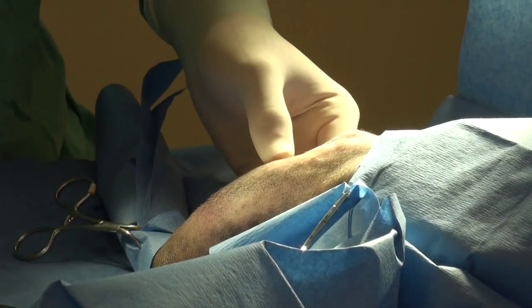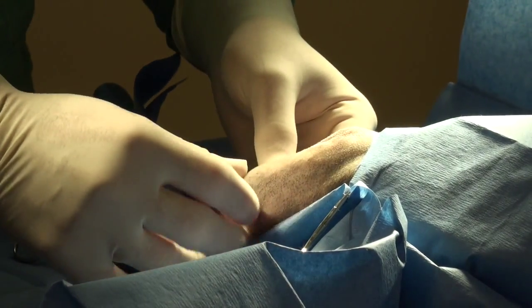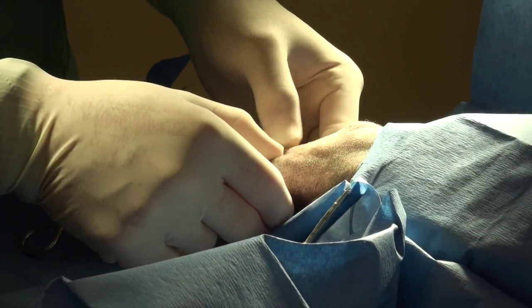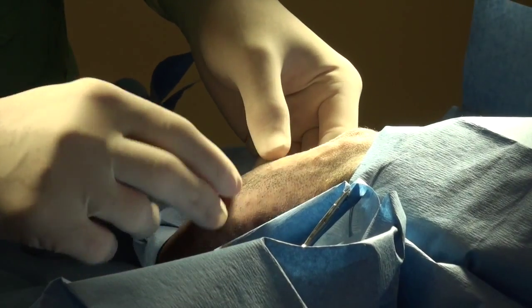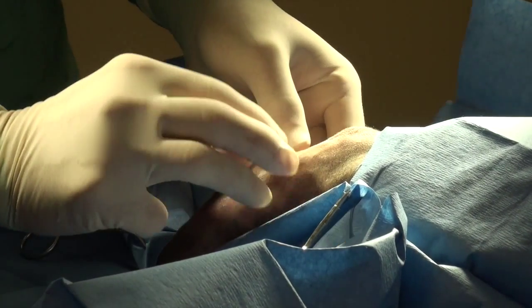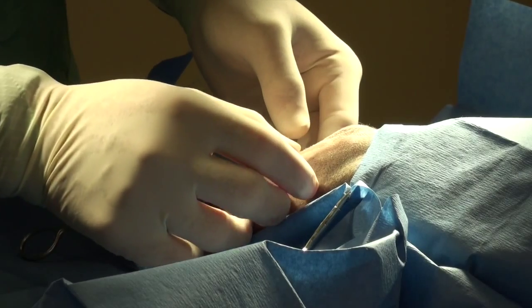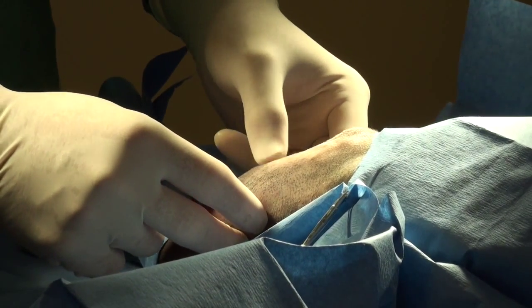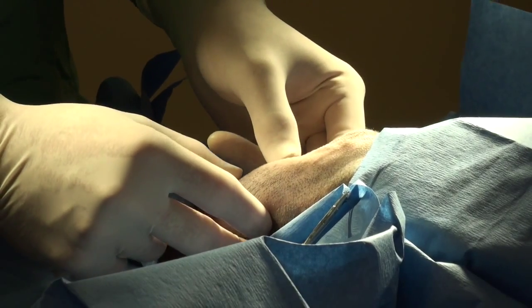We're ready to incise the skin. I've chosen a cranial lateral approach so that we have a good muscle mass covering the plate. The only concern is for the patient to try to actually remove it.